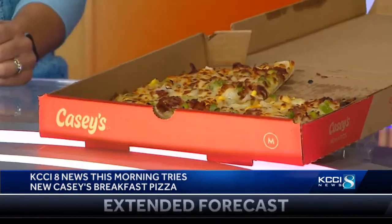It's pretty darn good, but does it pair well with coffee? Good alternative. I feel like we could just eat the whole pizza in one sitting. That's right. It's at Casey's stores around the state.